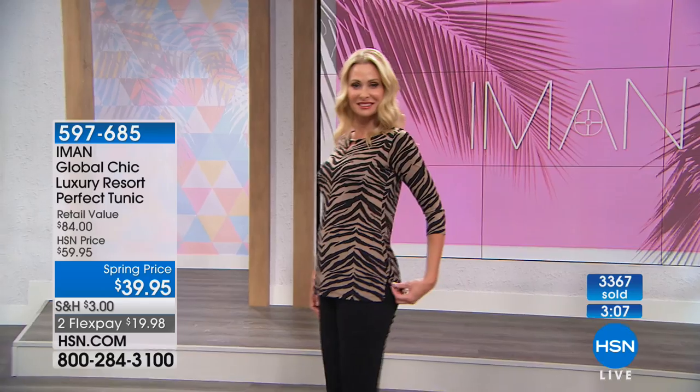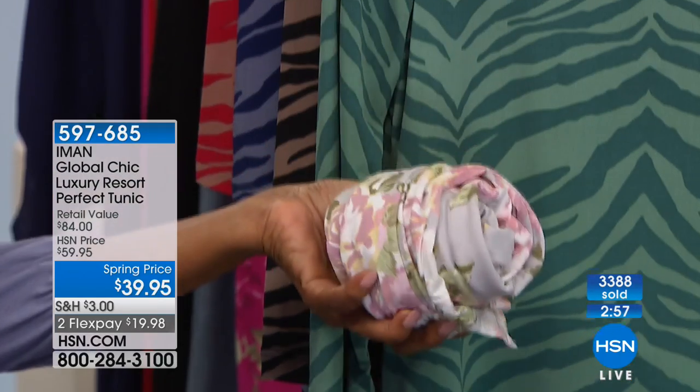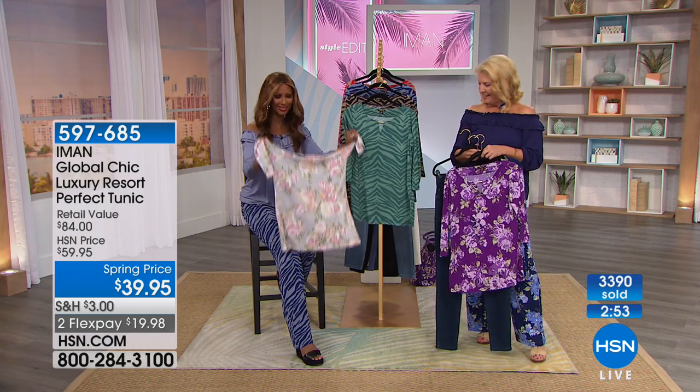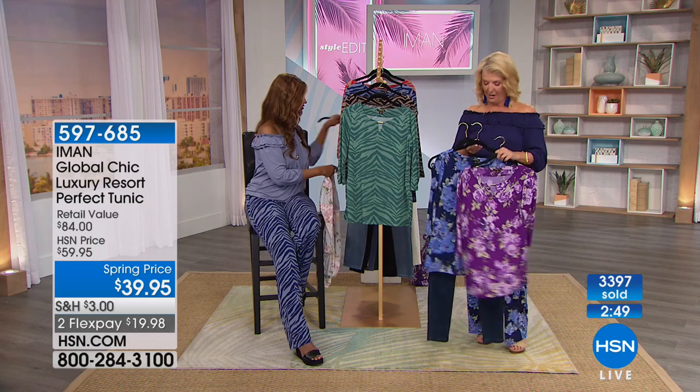With a few palazzo pants and some great tops, roll them all up, stick them in your tote and you are good to go for a long weekend. You could even use it as a sleepover top — wrinkle free. Unfortunately only the last two colors remain since the others are sold out.